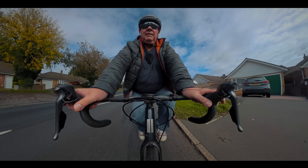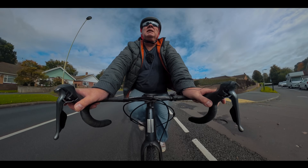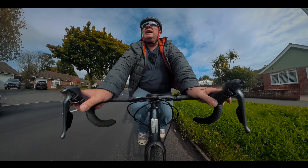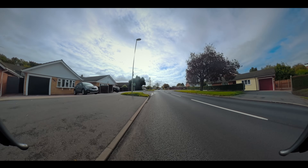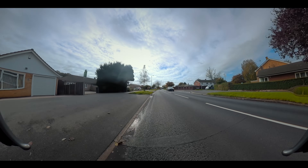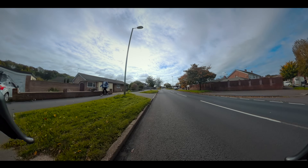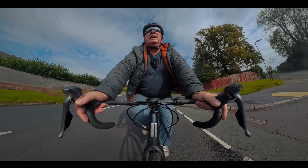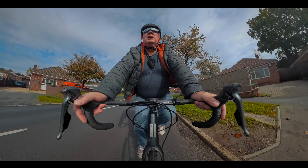I can feel that the motor is fairly responsive and the assist it's giving me is pretty smooth and even, so no problems there. I'm riding on a stretch of road that's just ever so slightly downhill, so it's pretty easy — but then it's pretty easy normally without the assist of the Pika Boost.